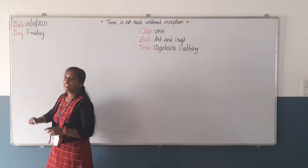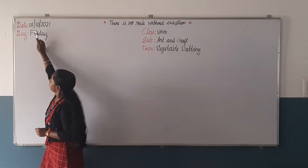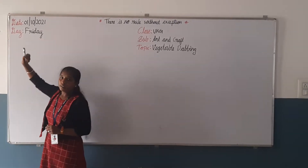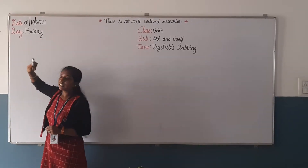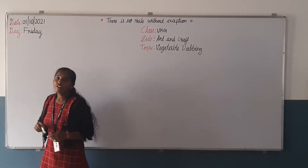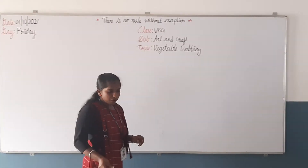What is today's day? Today the date is the 4th. We are in October — the 1st, October, the 10th month, 2021. And the day is Friday. Today is Friday.